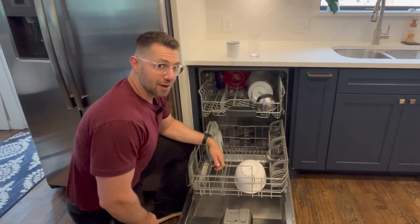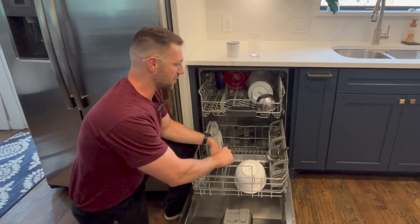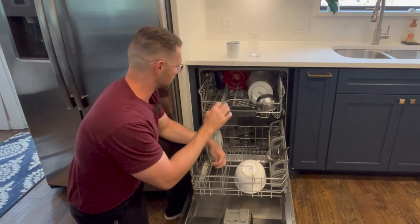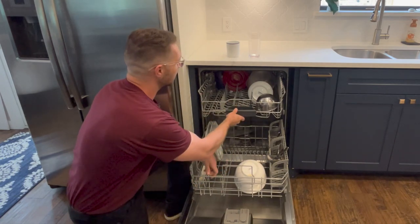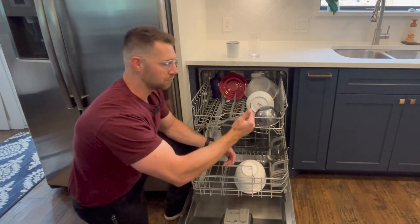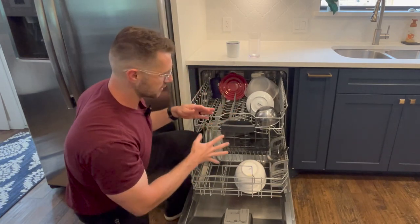With the biggest controversial issue out of the way — now we know you put the dishes in dirty and don't clean them thoroughly before putting them in — we'll move on to a couple of tips and tricks with the dishwasher. Everything in a dishwasher is designed for specific reasons, so there are cuts, angles, and movement in all of these for very specific reasons, not just throwing things in at random.